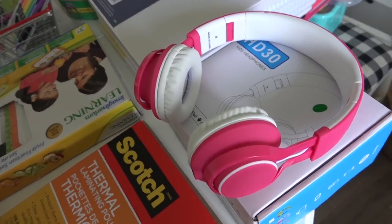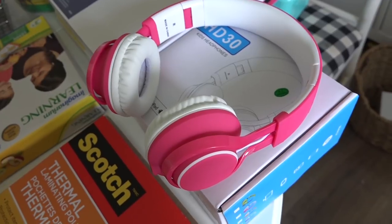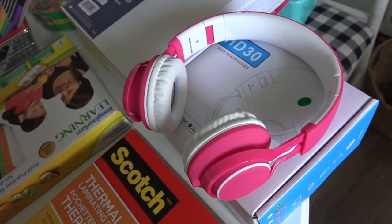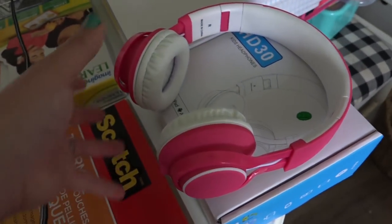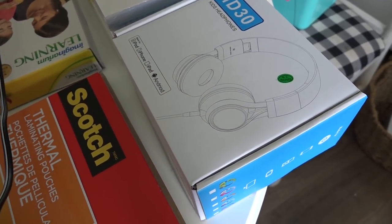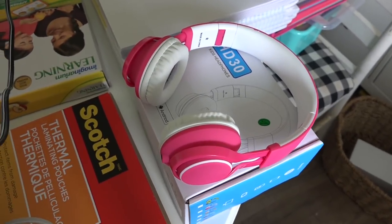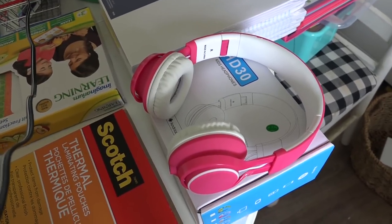We are going to be doing Teaching Textbooks this year online, so I wanted a pair of headphones for Aubrey to use while she's on the computer. I found these on Amazon — they have really good reviews. They are kid headphones so you can't turn the volume up too loud, and they are compatible with iPod, iPhone, iPad, and Android products. It does have a cord. They have really great reviews out of a lot of the kid headphones available. I will link those down below if you're interested.